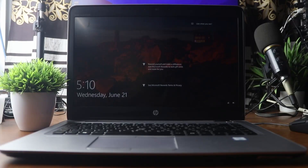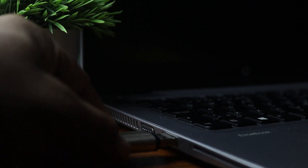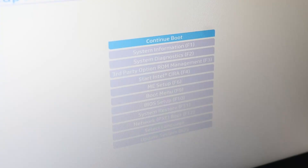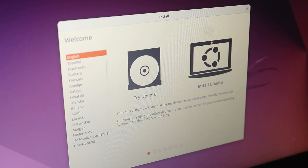We have successfully created the bootable USB pendrive of Ubuntu operating system. Now connect the USB pendrive to your laptop, then power on your laptop. If you have an HP laptop, press the Escape button, then from the menu select Boot Menu and press Enter. Here you will see the USB UEFI pendrive — press Enter and your Ubuntu operating system will boot from the USB pendrive.